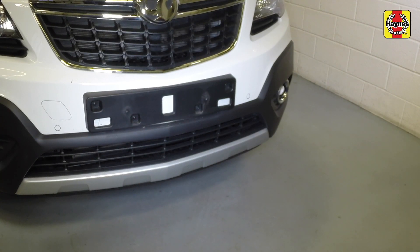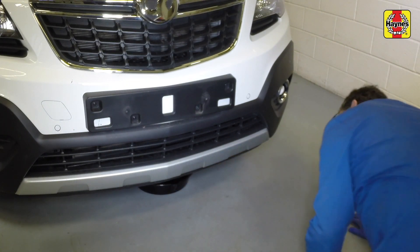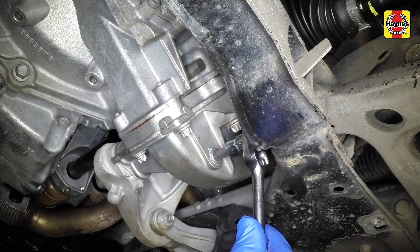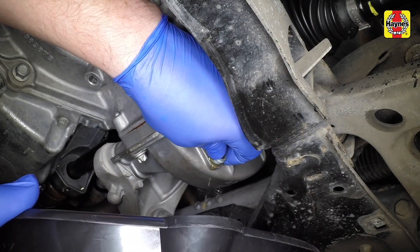Wipe clean the area around the drain plug, which is located on the lower left-hand side of the differential housing, and position a suitable container under the plug. Undo the drain plug and allow the oil to drain.